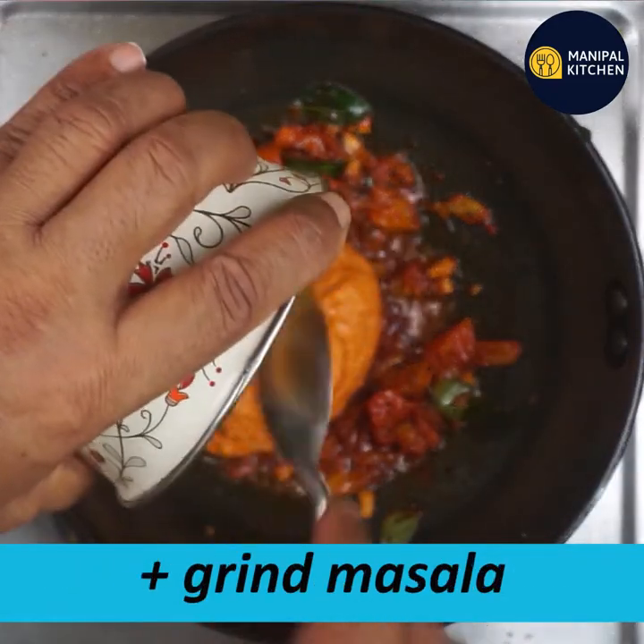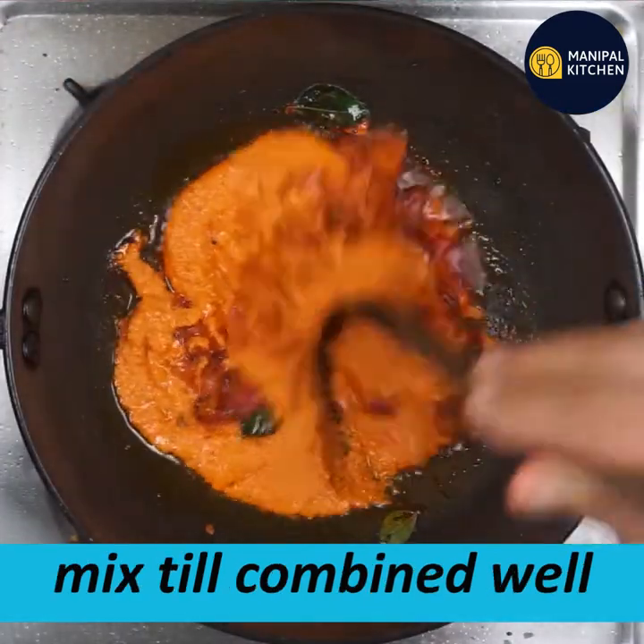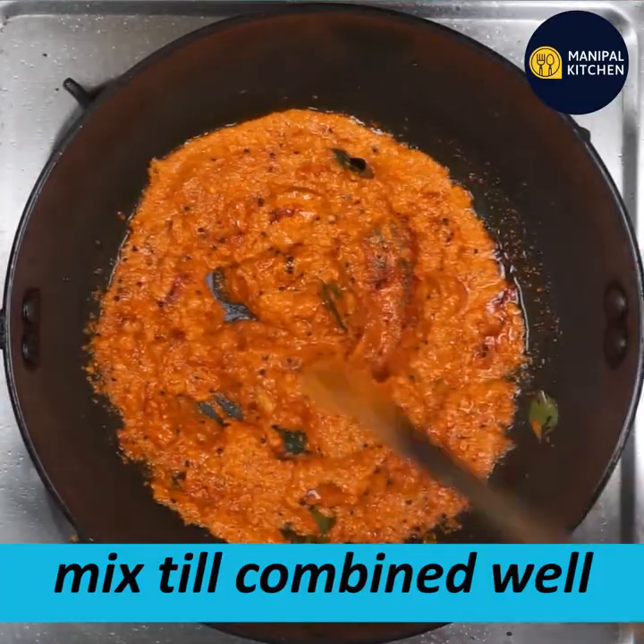Mix all of these ingredients together. If we mix all the ingredients it will be very good. It will be very colorful.